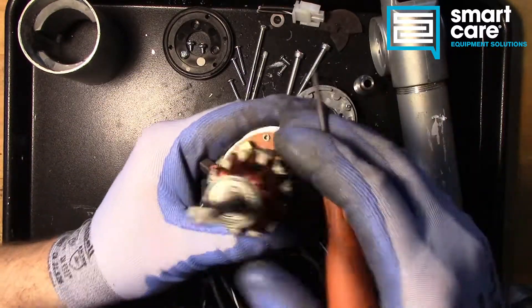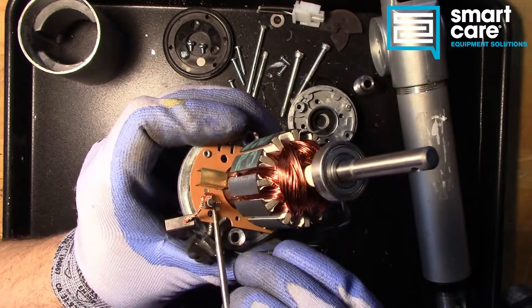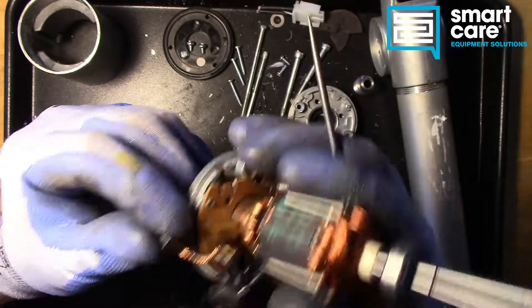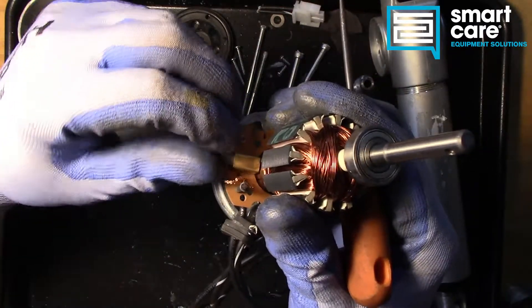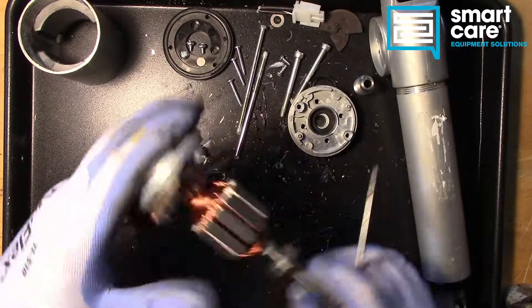Taking a look at the way this motor is built, it looks like these are soldered in to the end of the wiring, so they are not made to be serviced. In this particular case, the assembly is a service part. You would not get a brush kit for this motor and do it as a field service.